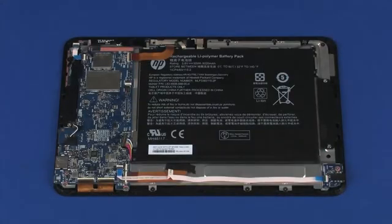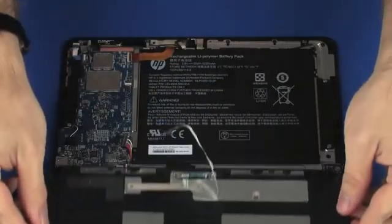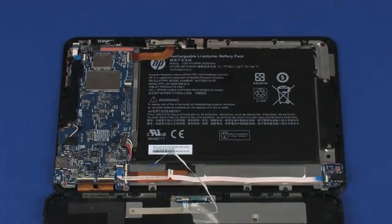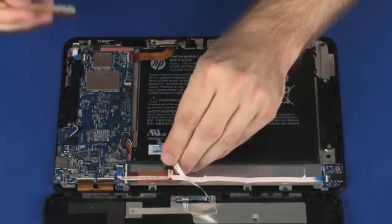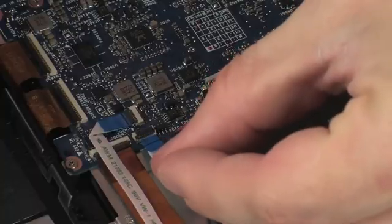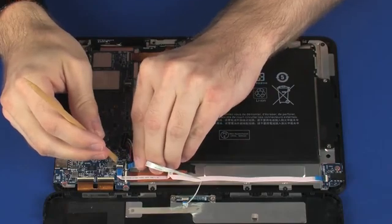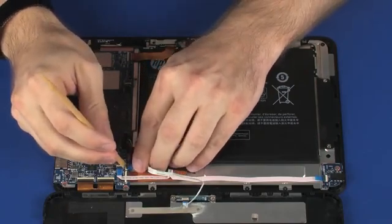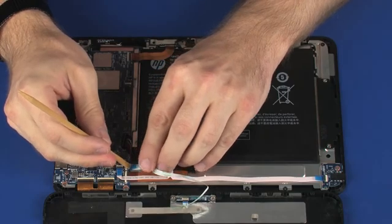Place the display enclosure next to the display panel assembly so that you have access to the Pogo board ribbon cable and ZIF connector. Insert the Pogo board ribbon cable into the Pogo board ZIF connector on the system board and press the locking bar down to lock the cable into place. CAUTION: Use care to prevent damaging the ZIF connector and ribbon cable.